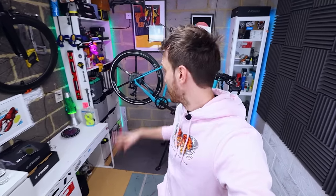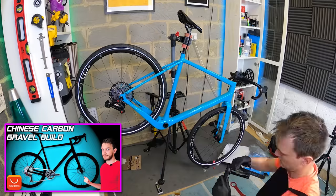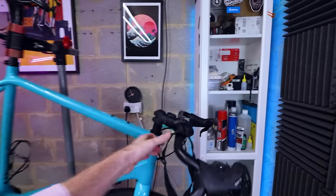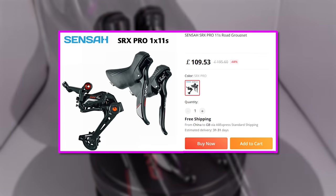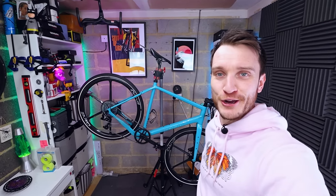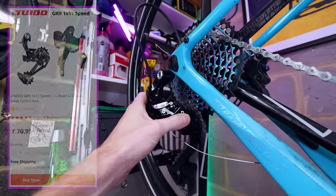This bike behind me is my Chinese carbon gravel bike that I built up in a video last year, but right now it's in a bit of a state — it doesn't actually work. When I first built it up I used the Sensar SRX Pro groupset to keep costs down. It had one or two small issues but I really enjoyed it, but then about a month ago I completely ruined the bike because I tried to install the ultra-budget L2 GR9 gravel groupset.